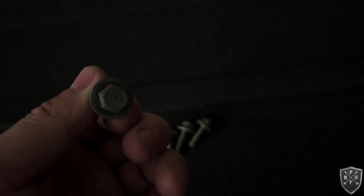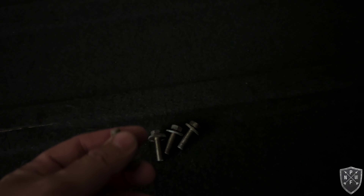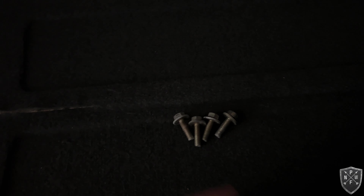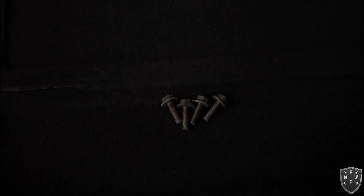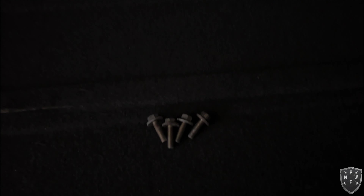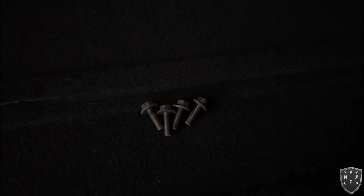I still have to clean the bolts up — they were nasty and greasy from the junkyard. I'll set them in degreaser and clean them with a Dremel and wire brush. You only need three bolts; I grabbed four since they're free at Pick and Pull in Tacoma/Lakewood. We're also working on the back parcel shelf — I'll explain that in the next clip.